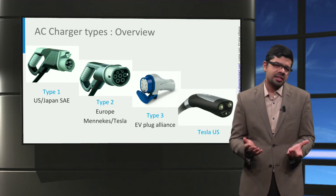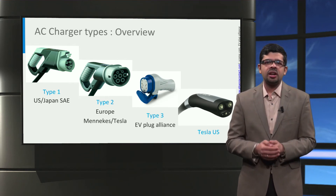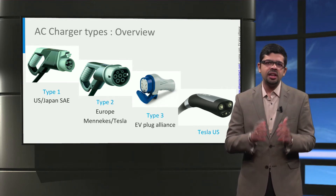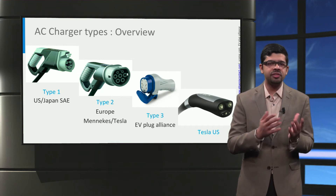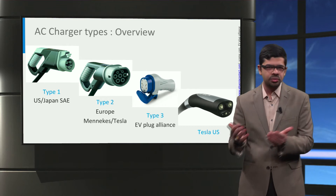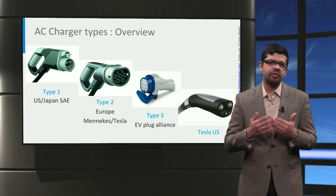One of the main reasons is the difference in AC voltage and frequency around the world. For example, in the United States of America, power is supplied using a 120V 60Hz single-phase AC or a 240V 60Hz dual-phase AC. On the other hand, in Europe, 230V 50Hz single-phase AC or 400V 50Hz three-phase AC is used. Due to these differences in voltage, number of phases, and frequency, it leads to differences in chargers between the two regions. Generally, an AC connector has two or more larger pins to transmit power and a few smaller pins for the sake of communication.